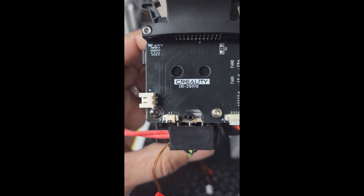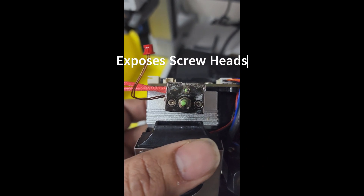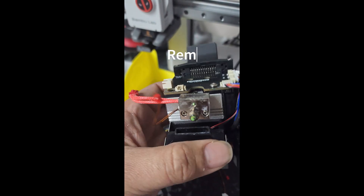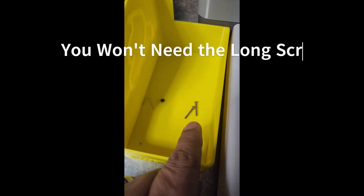Remove the silicone sock to expose the two other screws to the left and right of the throat. Once the silicone sock is off, you'll notice there are hex bolts — those are what actually hold your heater block into your heat sink. Go ahead and remove those.